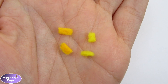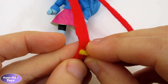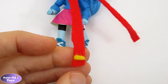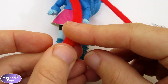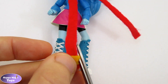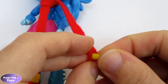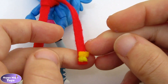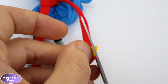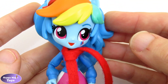I decided to add a design to the scarf. Pieces were made using felt, glued on, and any excess was cut off. With all the pieces added, Rainbow Dash's scarf is now complete.